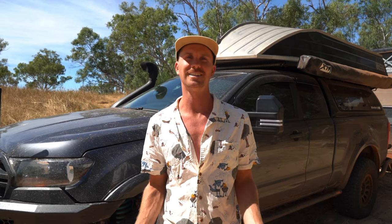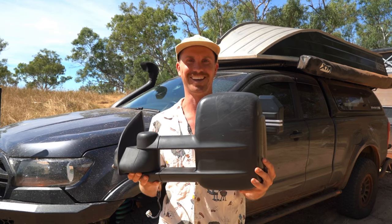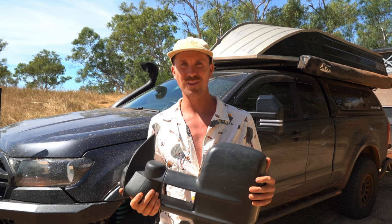Hi guys, I'm Jake and today we're going to be talking about towing mirrors. You've probably clicked on this video because you yourself are looking at getting towing mirrors for your vehicle.